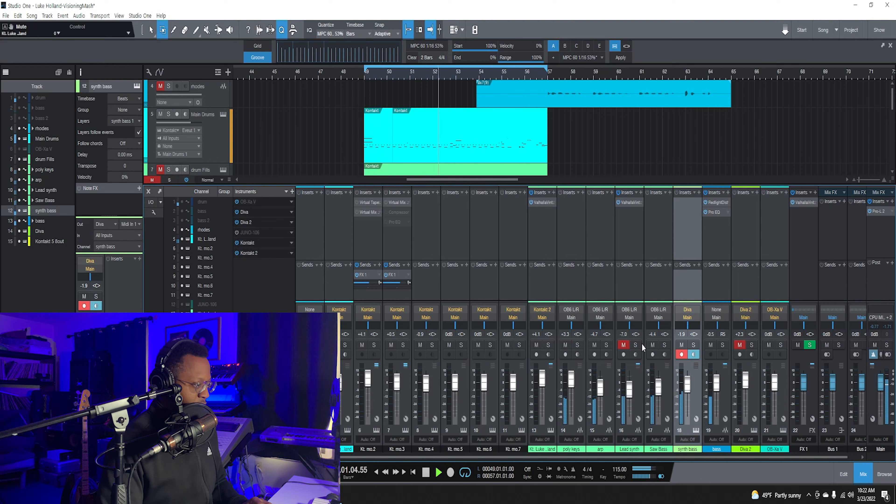So with these toms right here I put on a gated reverb. I'll take it off so you can hear the raw sound out of the plug-in, and then here it is with the gated reverb. So it gives it more of that 80s sound.